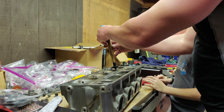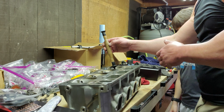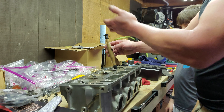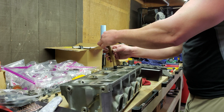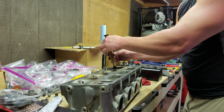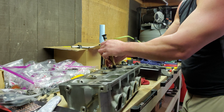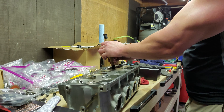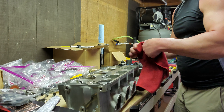So that's really it. If you look at it, you'll see a nice shiny surface on that back cut on the seat. You can feel it — it's just a nice, smooth seat, no restrictions at all. And that's it — that's how you lap valves.